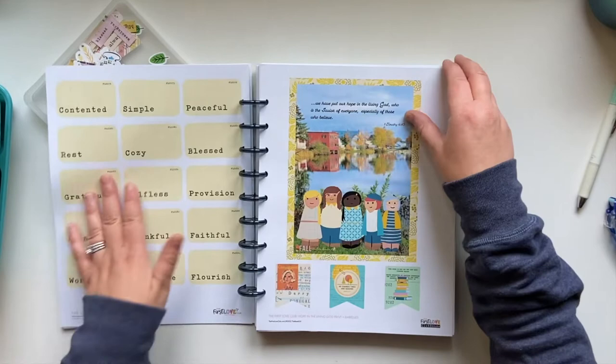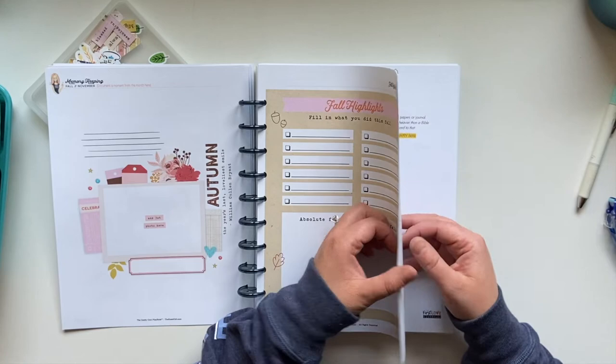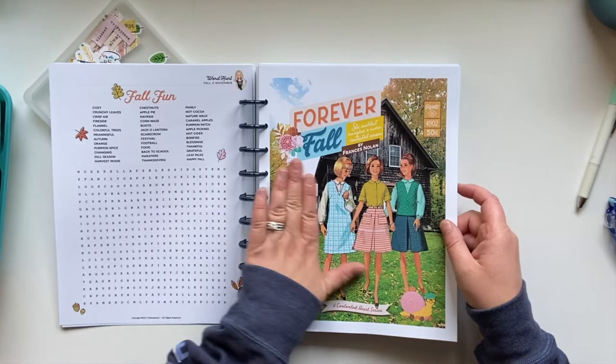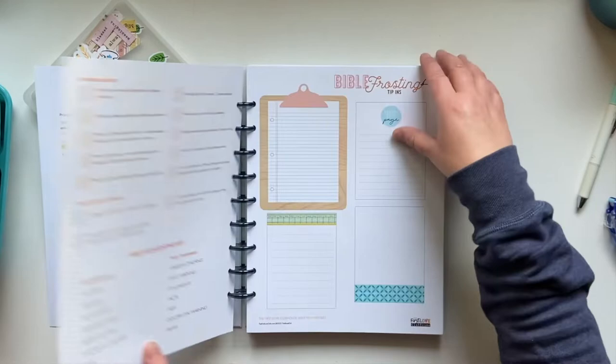These are pieces I pulled out of my fall 2019 playbook. I loved these two activities, so I reprinted those, added them into my book — and a word hunt. I just love word hunts. This is actually now entering into what the Seasons of Faith pages would look like if you were to just purchase that. Let me go ahead and take a peek.